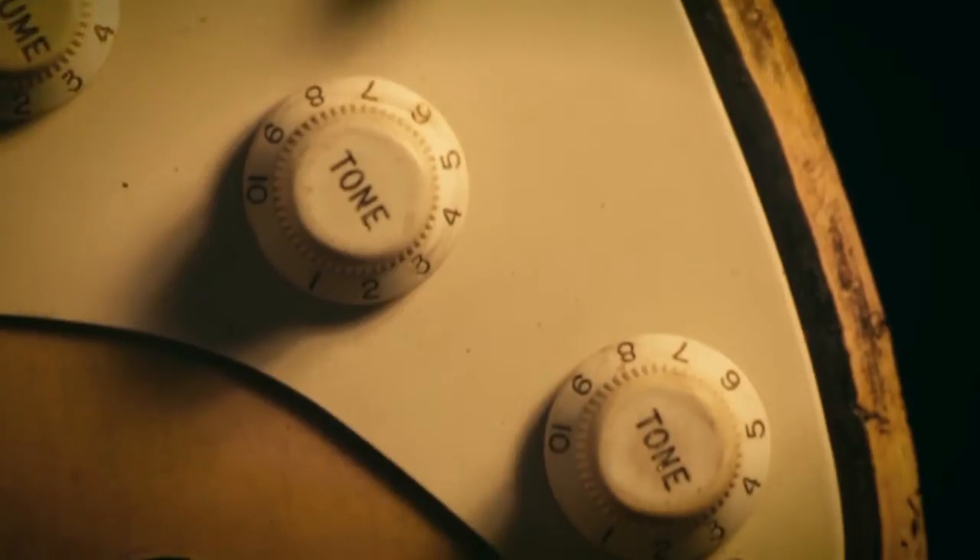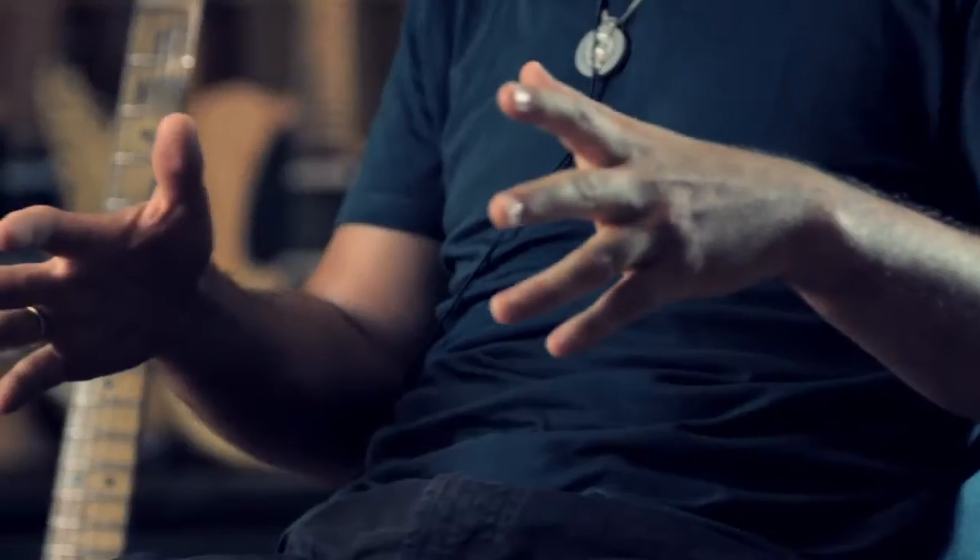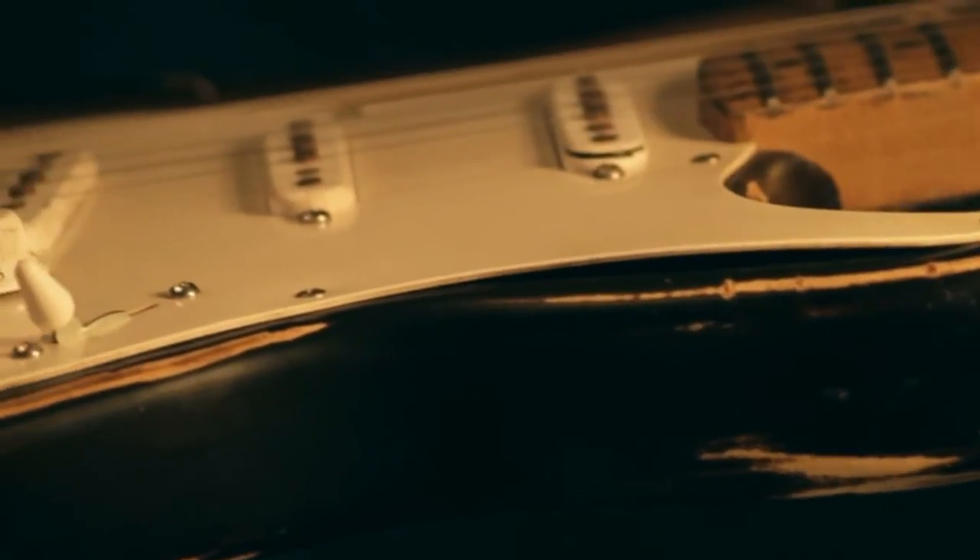Basically, it's time. We're talking about time here. We use the time to make things the way we believe it's right. Each and every guitar is just like a different project. Sometimes a guitar will need maybe six months, eight months, nine months. We're never in a hurry.